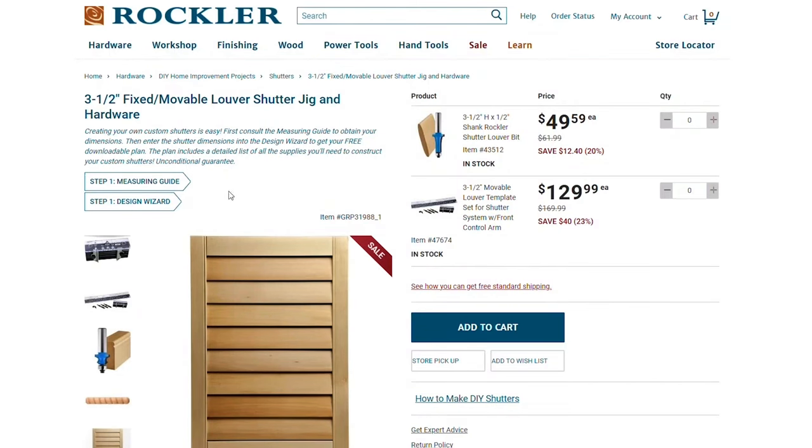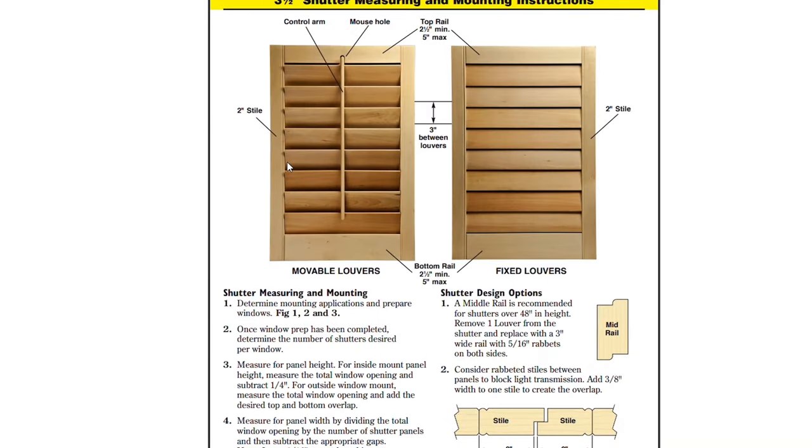And what window treatment could be more appropriate for a wood shop? But compared to blinds and curtains, these can be much more expensive, but Rockler can help you save a ton by making your own.